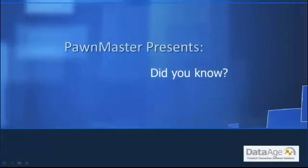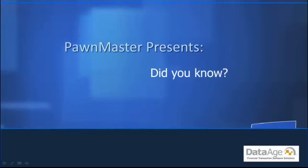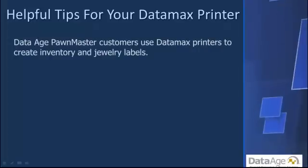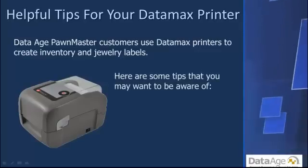Pawn Master presents Did You Know: helpful tips for your Datamax printer. DataAge Pawn Master customers use Datamax printers to create inventory and jewelry labels. Here are some tips that you may want to be aware of.